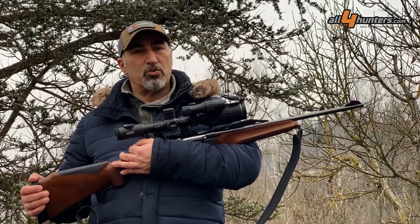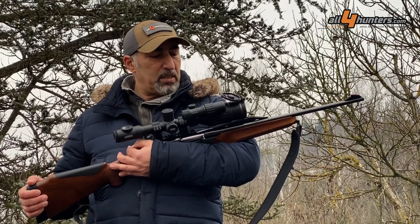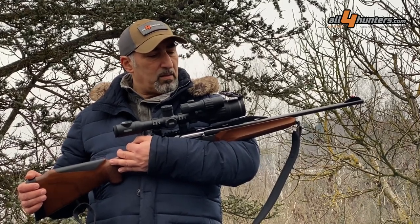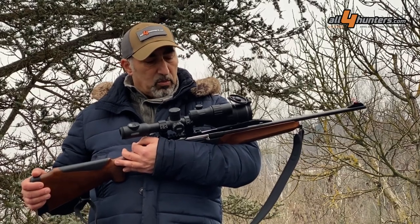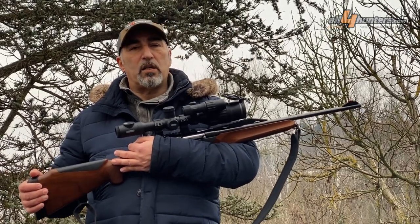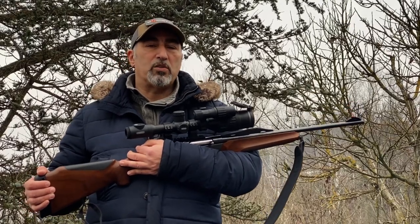This is a product that is a game changer, thanks to the very high resolution shown in the eyepiece, and the price is actually adequate for the performance it showed. Would I suggest it to hunters? Yes, I would. Please continue following us on All4Hunters.com.